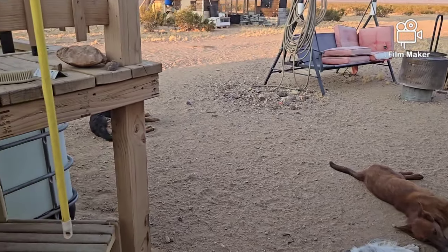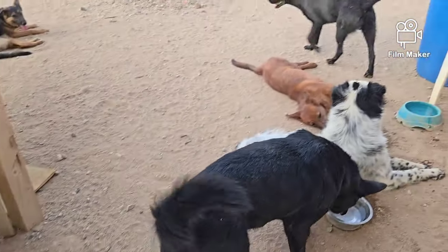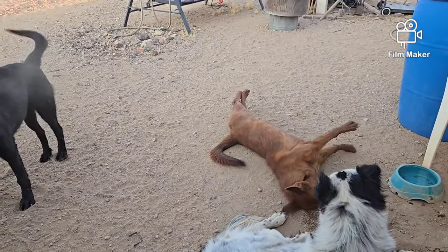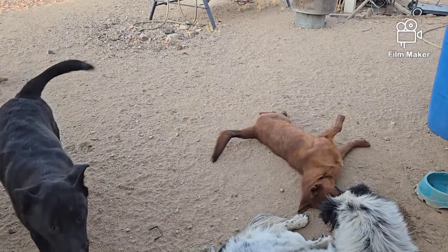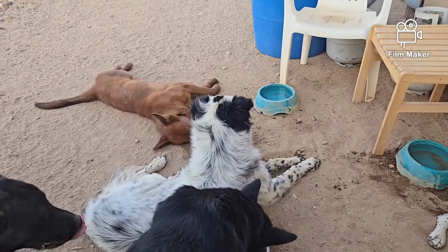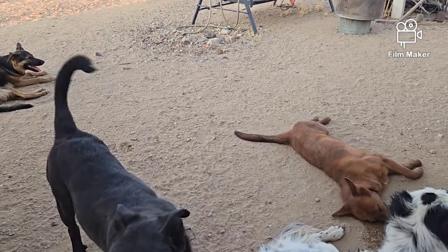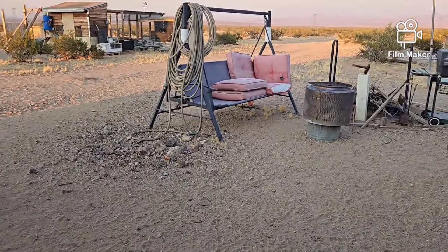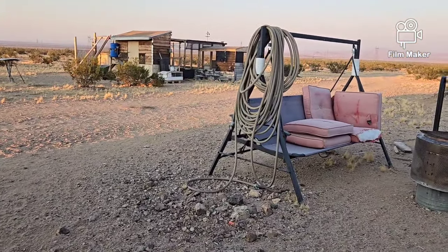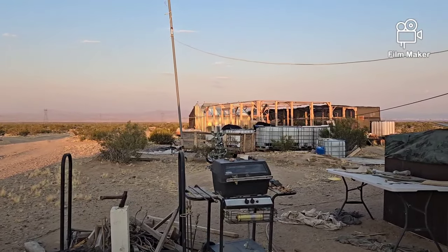Hello everybody, and welcome back to G-Bear's Off-Grid Ways, a homestead in the desert. It's a dog day afternoon. Everybody's been laying in the shade all day trying to keep cool. I made sure they had plenty of cold water, and I had the ground wet down a few times for them. I had to get out to the garden again today and put some more water on there. I'm down to my last tote full of water for the garden.